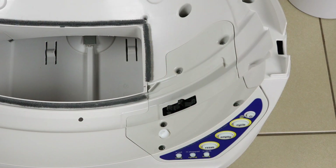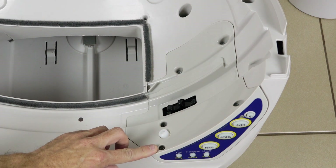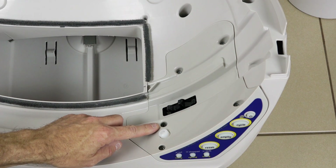The first thing you're going to need is your Phillips head screwdriver and unscrew the five screws on the motor well cover. Put these screws aside as you will need these again.